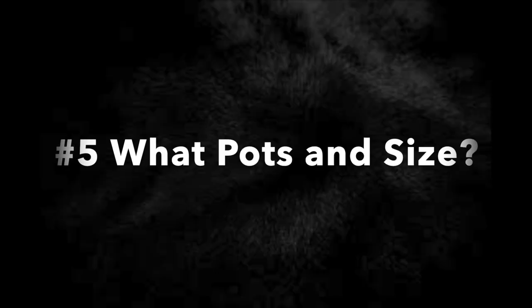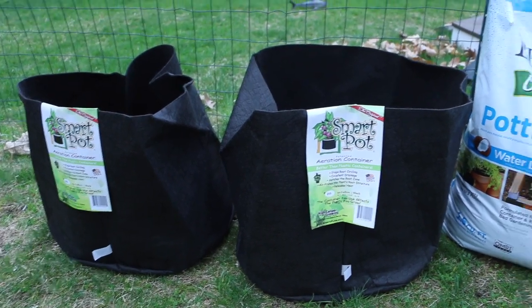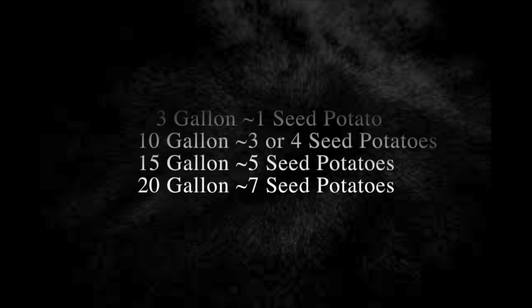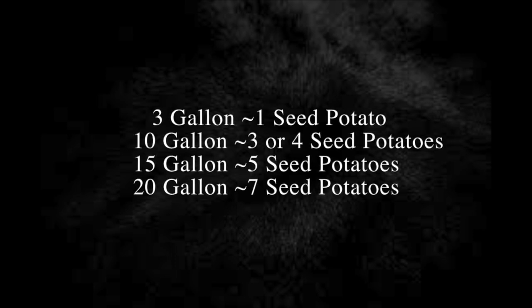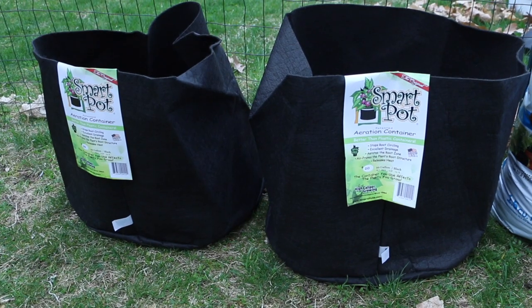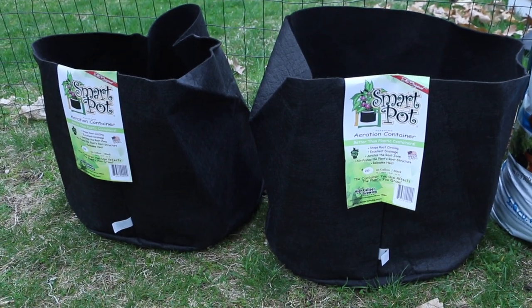Step 5: What pots to use. I'm using smart pots — fabric pots that drain well. If you're using a plastic bin or bucket, make sure you drill holes in the bottom so they can drain. Here are some general size recommendations: 3 gallons for 1 seed potato, 10 gallons for 3–4 seed potatoes, 15 gallons for 5 seed potatoes, and 20 gallons for around 7 seed potatoes. We're using the 20-gallon smart pots. If you want something more movable, focus on the 10 to 15 gallon pots, as 20 gallons will be a little difficult to move.